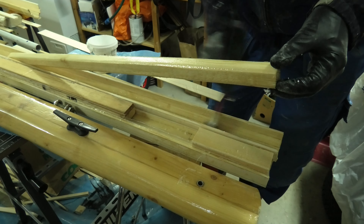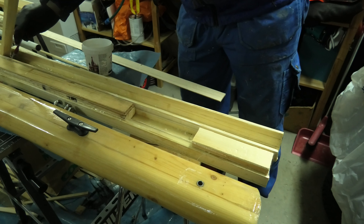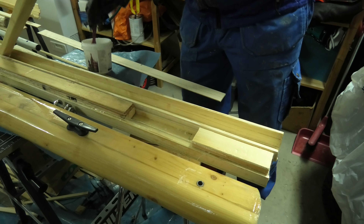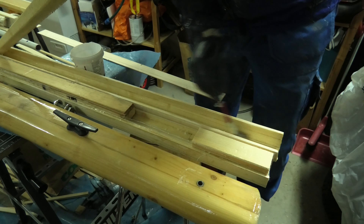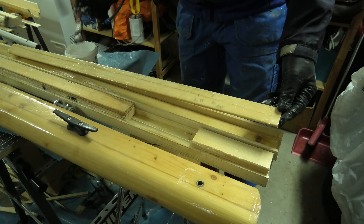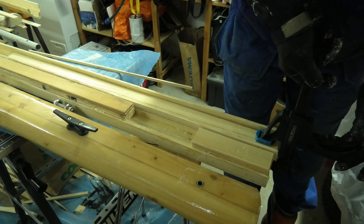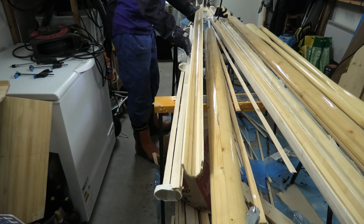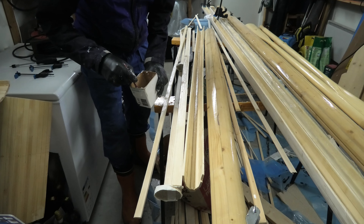I also cover the inside with a thick layer of thickened epoxy before I lower the piece in place. Same with the next layer — I do not want any gaps, so I put some pressure on the bundle. As I still have some epoxy left over, I might as well proceed covering the inside and gluing the side strips of the upper end of the mast.